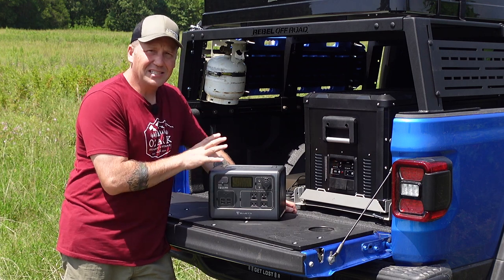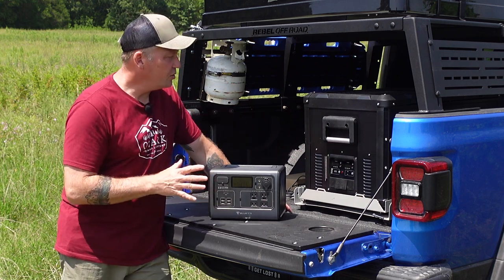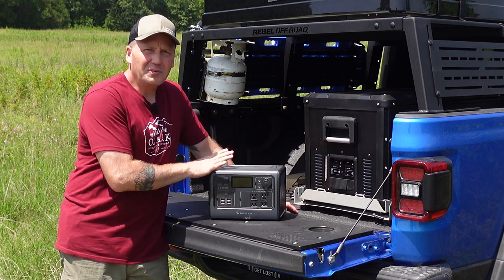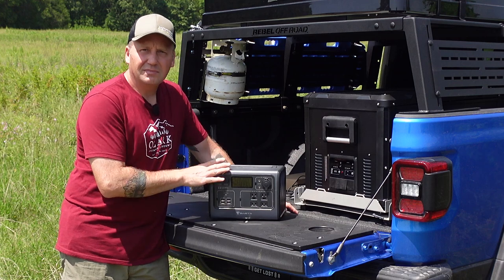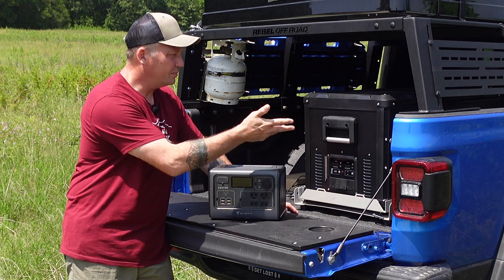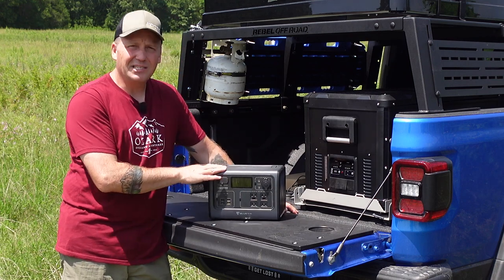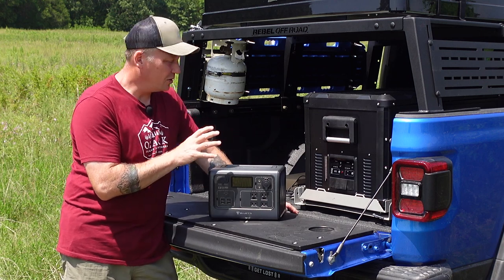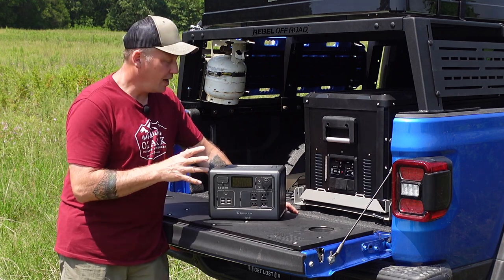That result is on par and slightly better than just about every 500-watt power station I've tested — excellent. I know I can take this out on a trip, plug my fridge into it overnight so I don't have to worry about the starter battery, and it's not going to be drained by the next day. It'll still have 60–70% battery left in the morning when I plug the fridge back into the Jeep.